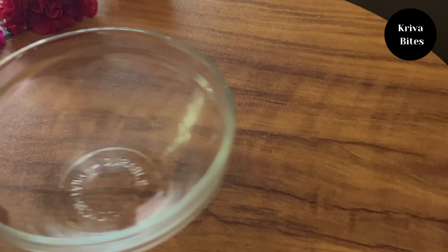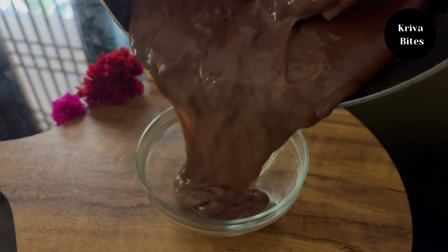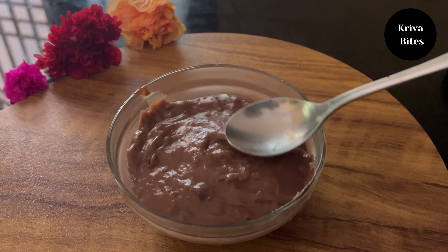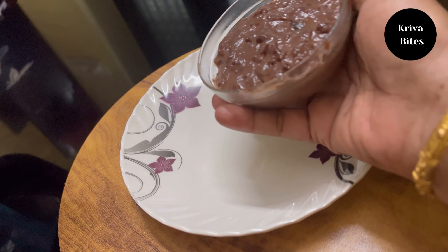Transfer this into a bowl and refrigerate it for three to four hours to give the pudding a proper shape. After three to four hours, your chocolate pudding is ready. This recipe is very easy, quick, and tasty — kids will love it.